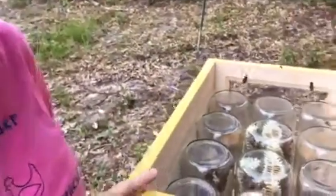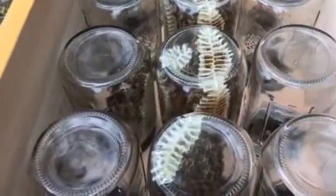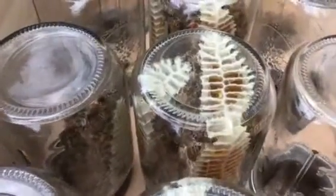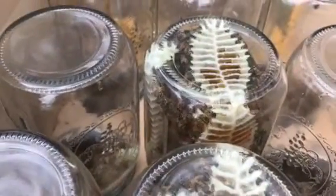Hey y'all, this is Leslie with Scratch Made Homestead coming to you today from the bee yard at King Bee Acres. Take a look at what we've got y'all. We bought this jar hive from Costco and we've had it about a month, and they've already filled up the bottom box and now they're already building out their own comb. How cool is this?